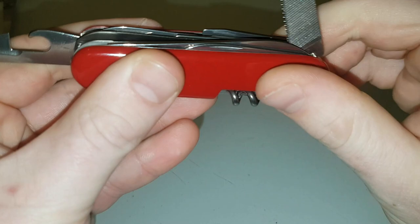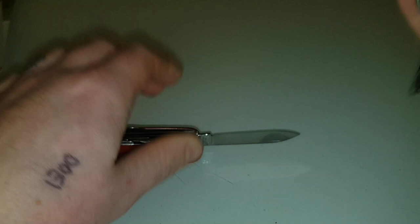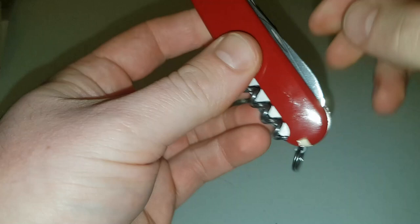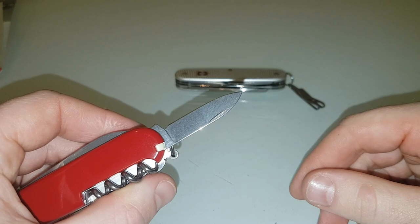The blade is pretty much standard to all the Victorinox apart from the ALOX range — the ALOX range has a much beefier blade. There's also a good little extra: you've got your whittling knife, a second blade. This is always good because if you're blunting one you don't have to stop your job to sharpen it — you just open your other blade.